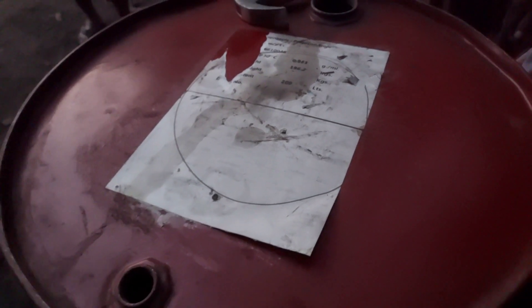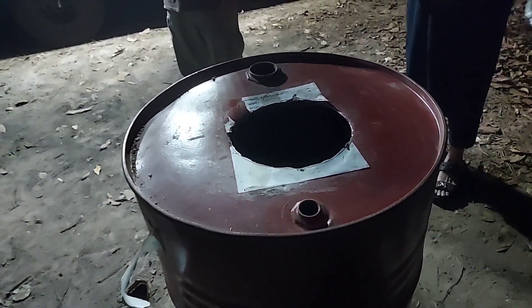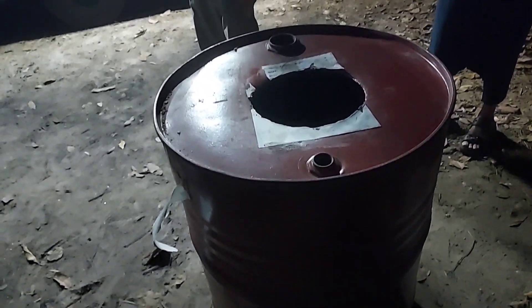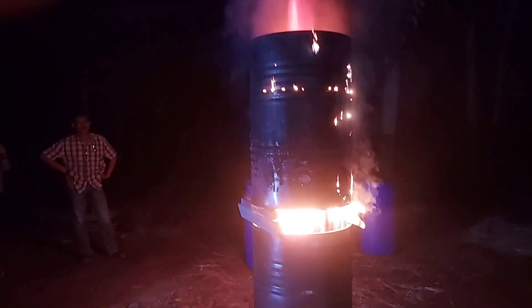For the second drum, we cut all the way around the edge on one side to use that part as a lid for the kiln. On the other side, we make a hole to make the chimney.